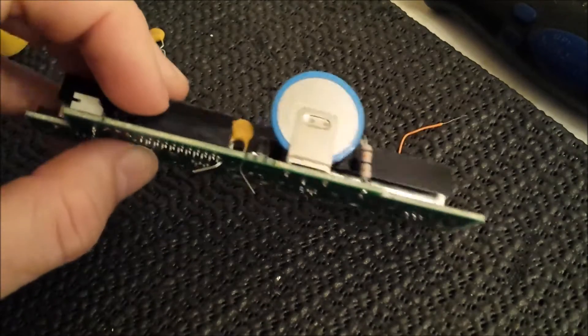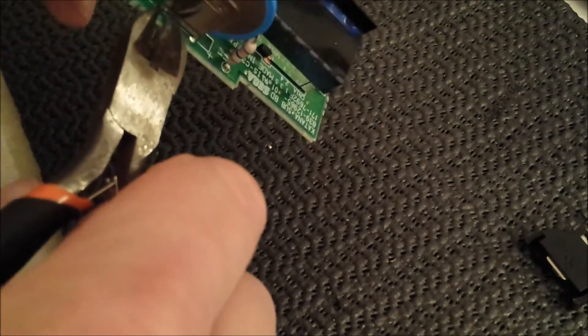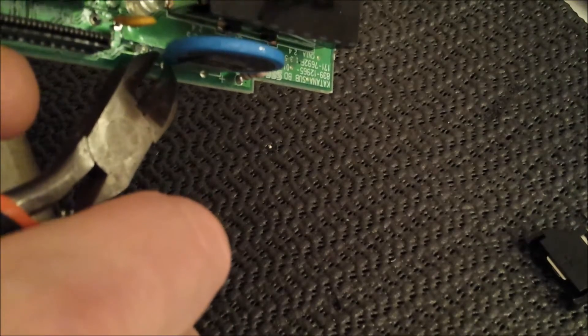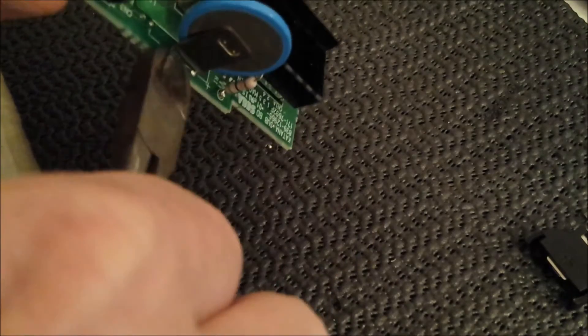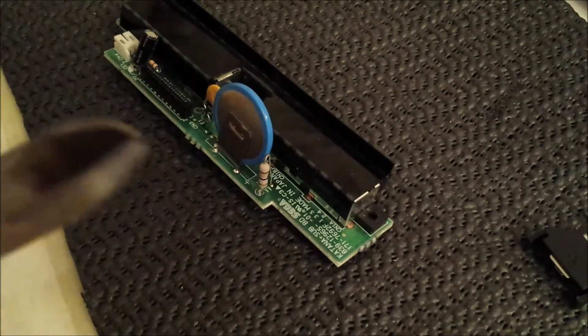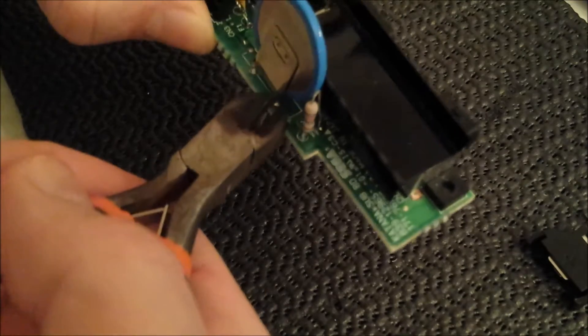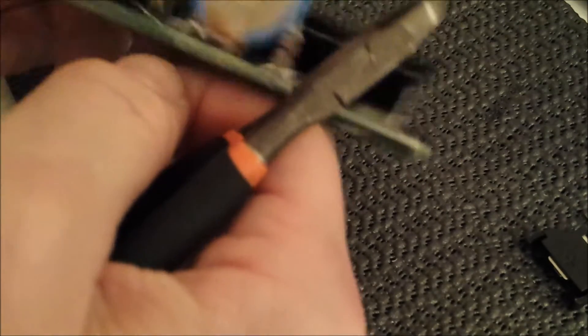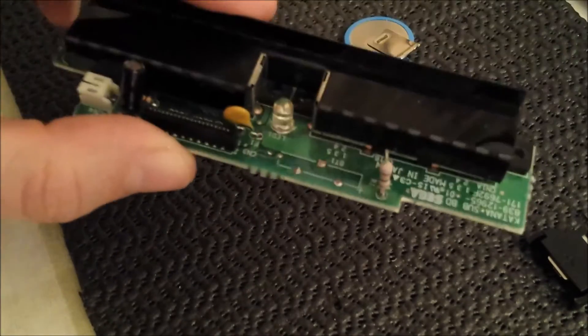But first we want to change the battery as well, so we're going to snip off those battery tags first. Just snip this off. You'd better have a nice pair of pliers. Twist it — there you go. The old battery is now off.